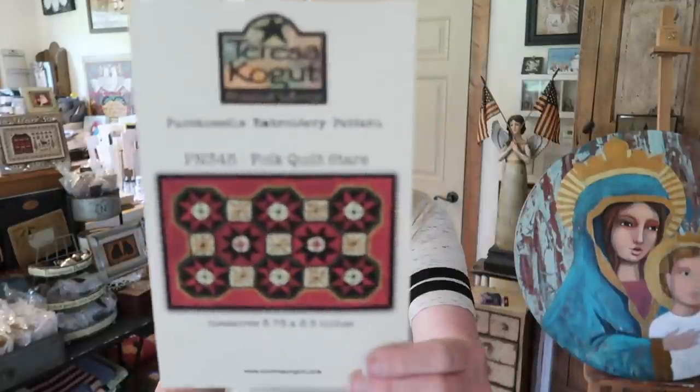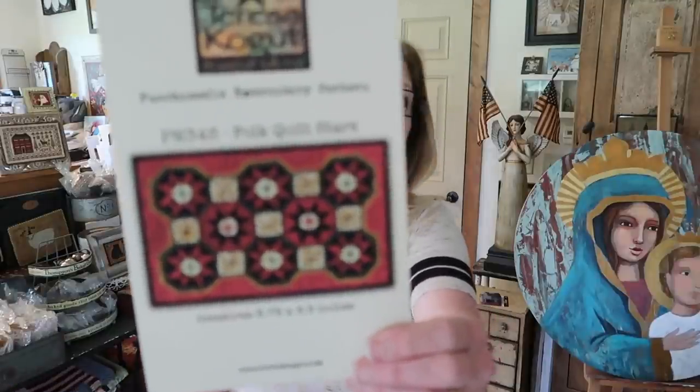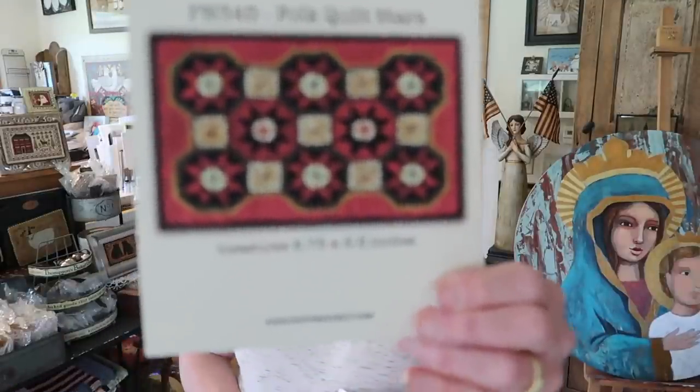First, we have something that I can't really show you — I can only show you the cover. The reason is I designed this punch needle for Park Designs. They make hooked rugs, chair pads, runners, benches, and pillows, so this design will be made into all of those products. I had to send the original punch needle to them for color matching. This one is called Folk Quilt Stars.